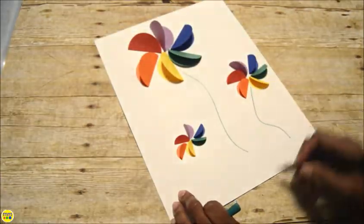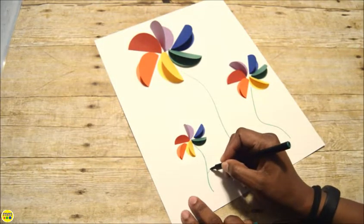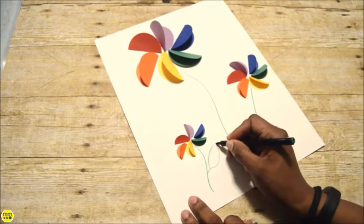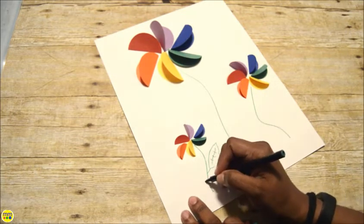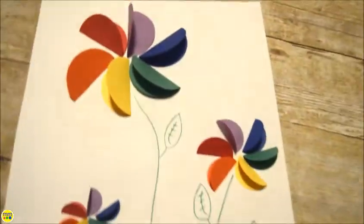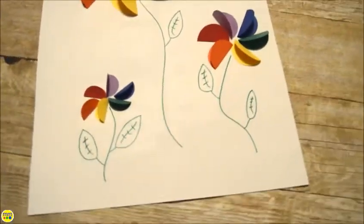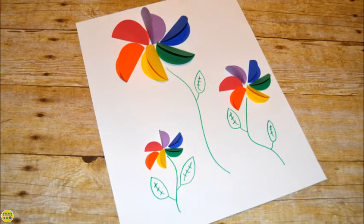Add a stem with a green marker to complete the flower. They can also do these in solid colors or with a heart-shaped petal. These are great for making cards or for an easy afternoon craft. Thanks for watching, and make sure to join me next week.